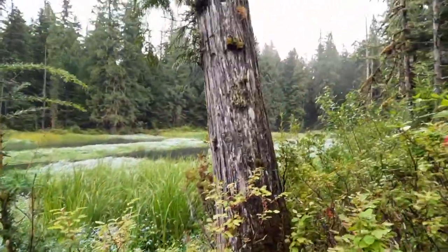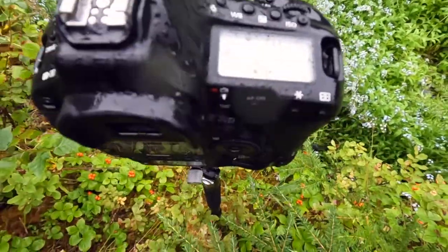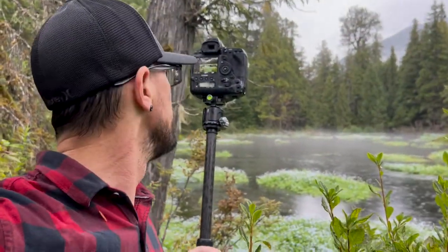I do still want to try and incorporate that cedar tree a little bit. So far I'm pretty happy with just these couple of quick photos I've taken. The camera's a little wet now. I'm gonna try to set up a shot involving this guy. I was just filming with my GoPro and the battery died.